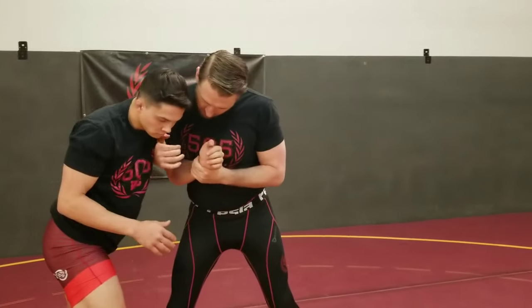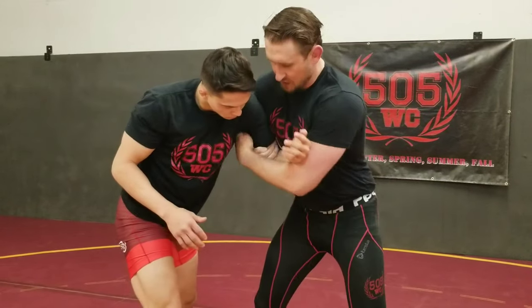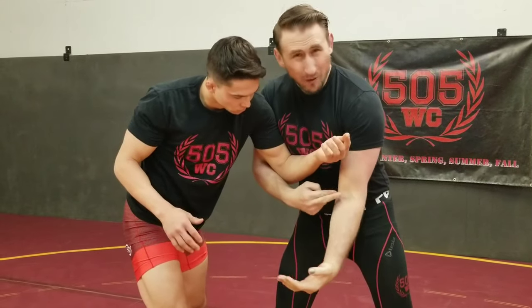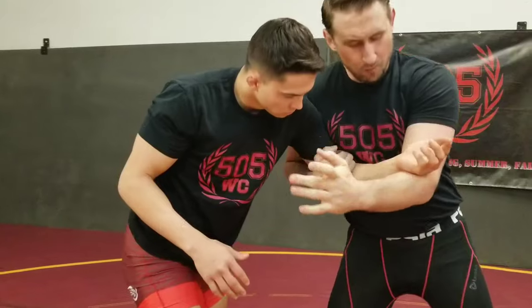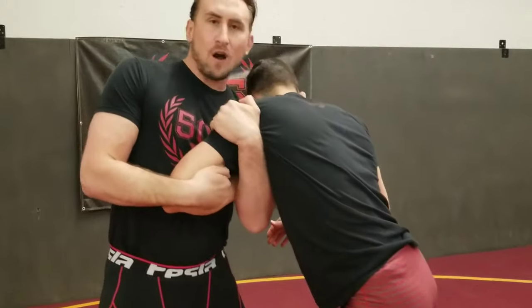Now from here, I go down low, chop here, and I reach up high. I want to get the wrist right in the bend of my elbow — it's really important that it's the wrist. Then I reach up and get as far up on the shoulder or tricep as I can get.